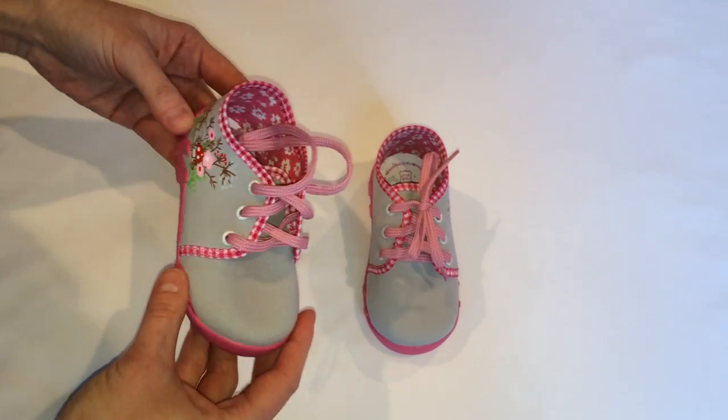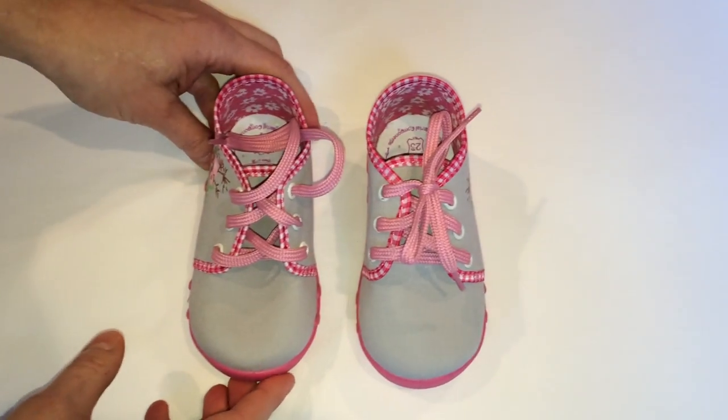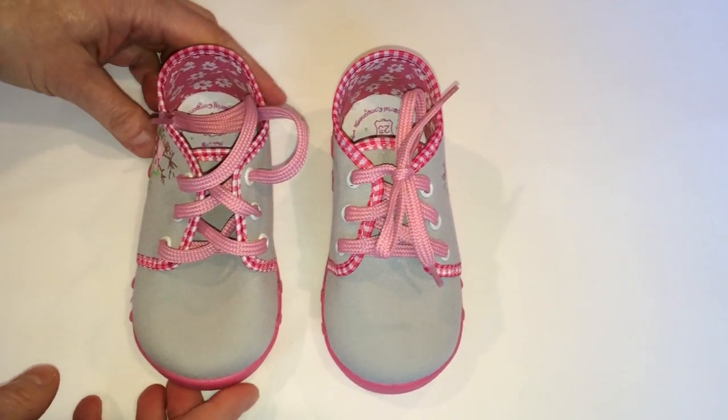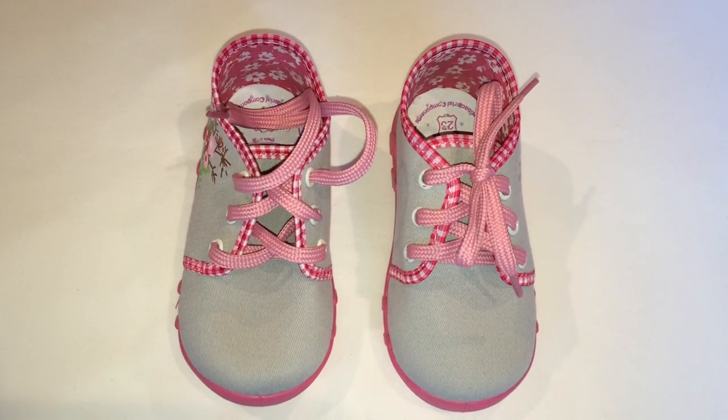They are very comfortable, great for outdoors but also to wear at the preschool or school. For more information visit our website fish4shoes.com.